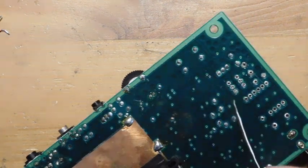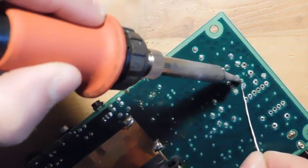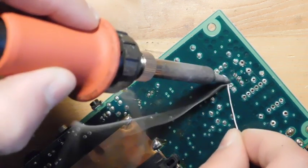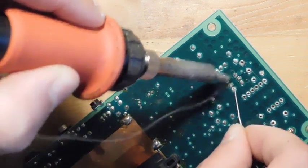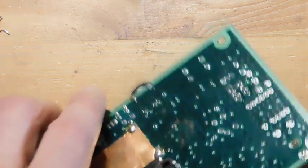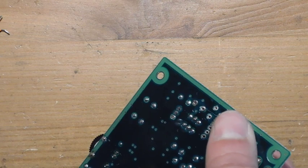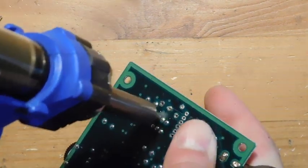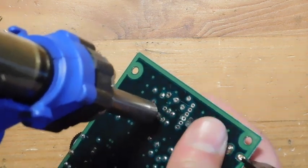These last two transistors are proving to be kind of difficult. So what I'm going to do is just add some fresh solder to all of the points, and then come back with the desoldering gun and let it kind of linger over each one so that there's a lot of heat applied. Then I'm going to pull on the transistor on the other side with my thumb, and that ends up getting them removed successfully.